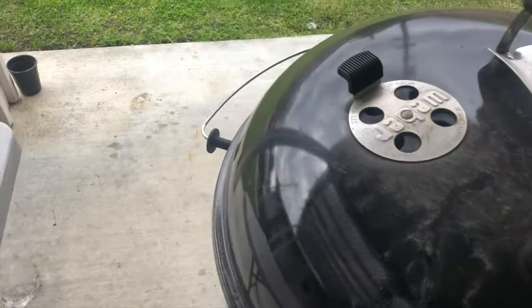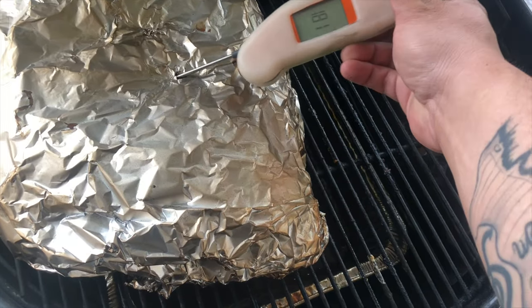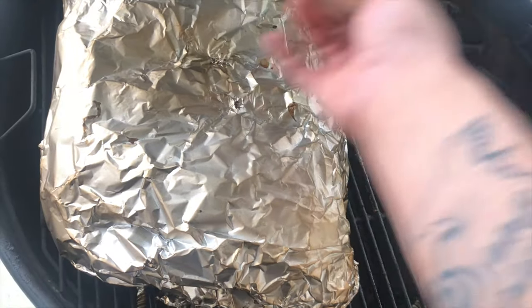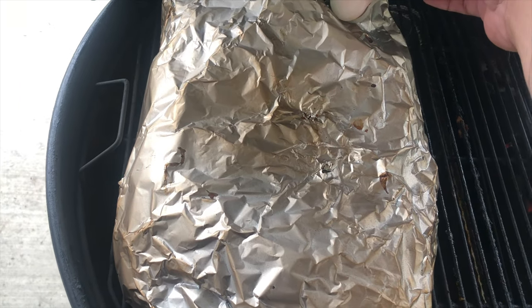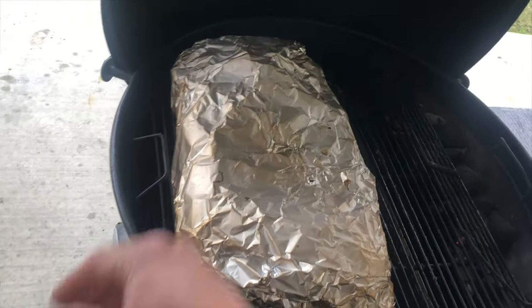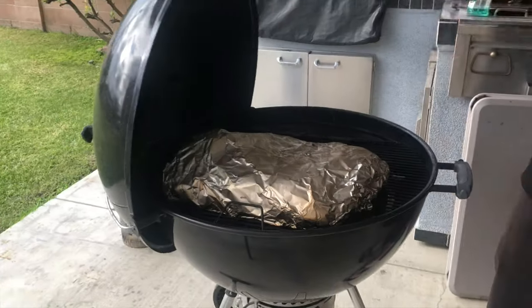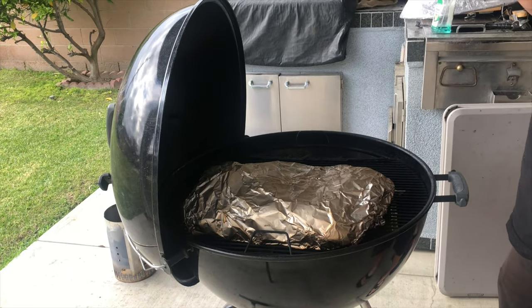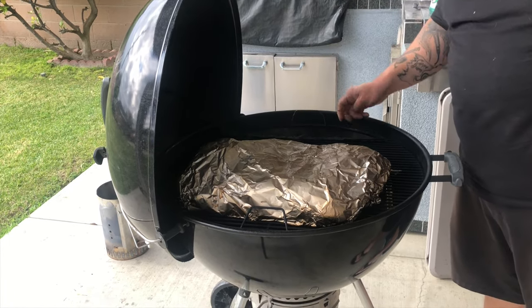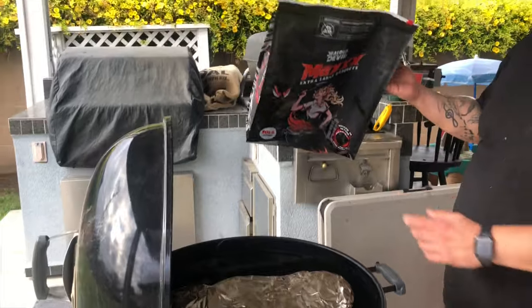It's been on there for about 11 hours now. Let's see where it's at — it's at 202 on the flat. The point is just buttery. I'll leave it for another 15 minutes — I want the flat to get to around 207. This smells really good; we went on a walk and you could smell it all the way to the corner. I only used about one bag of Jealous Devil charcoal — these briquettes burn pretty clean.